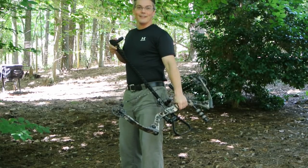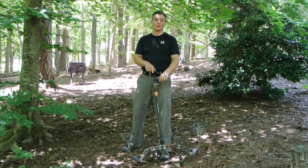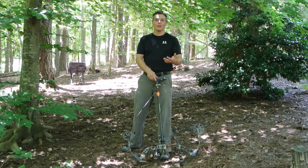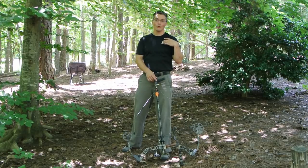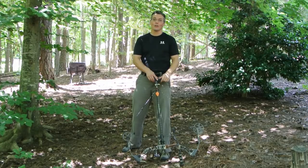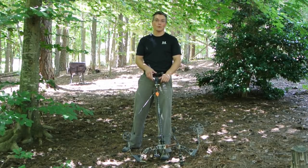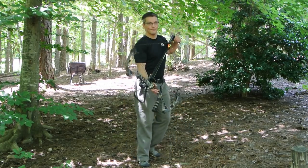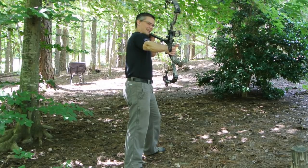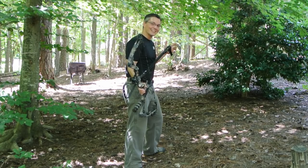One of the really cool things about the draw lock is that you can take a right-handed bow and shoot it left-handed. Say you're an archer who ends up with an injury in your support arm and can't hold a bow out in front of you — you just set it up the way you would for a right-handed archer, but pick it up the opposite way, swing the safety out of the way, and bullseye — just like that. I think that is really cool.